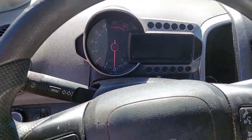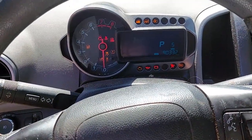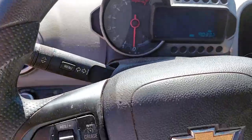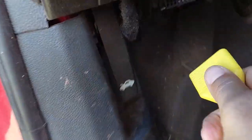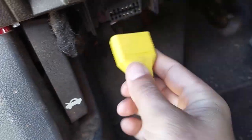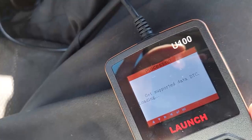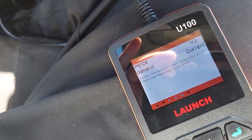Welcome back to the channel. Today we're working with the Chevy Sonic again — 2015 Chevy Sonic LT, 90,000 miles plus. I've got a check engine light, so I'm going to plug in the scanner to find out what that code is. I already know but want to double-check. That's it: P0128 — coolant thermostat below regulating temperature.